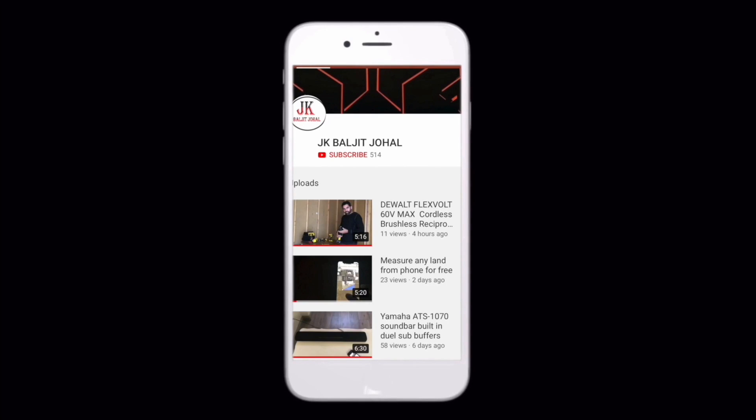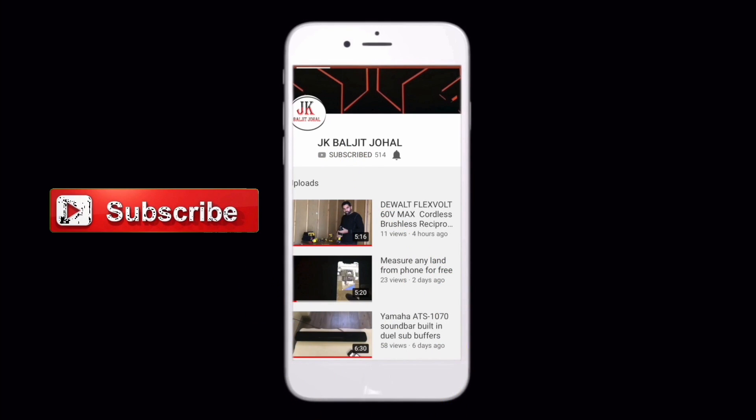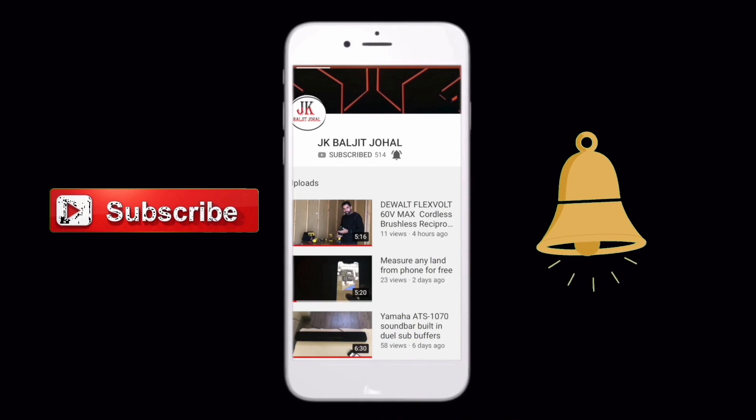Hey friends, if you haven't subscribed to my channel, please click on the subscribe button, then click on the bell button so you can get the latest video notifications from my channel.